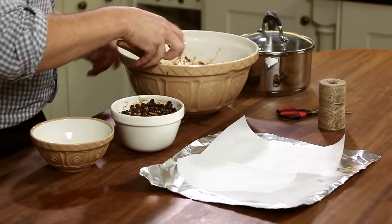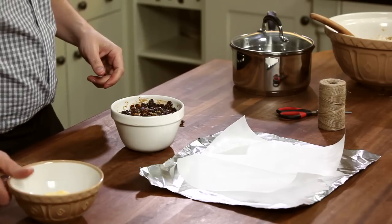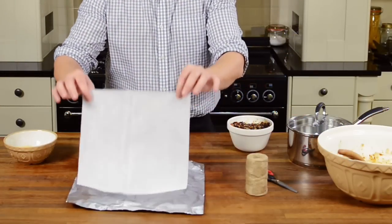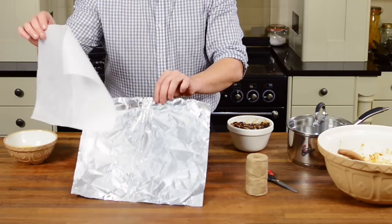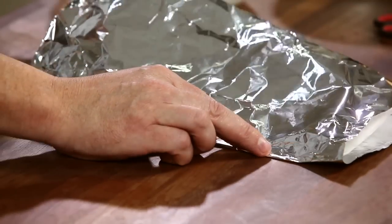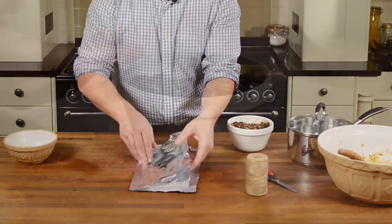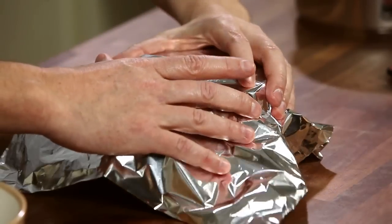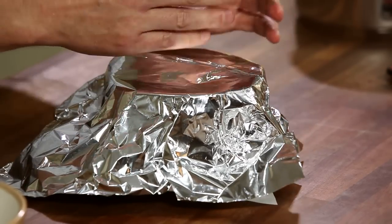That's nicely packed in so we now need to create a lid for the basin to form an airtight seal for steaming. To do this we cut out a square of greaseproof paper and a larger square sheet of tinfoil. We fold a pleat into the two squares like so, then place that on top of the Mason Cash Pudding Basin foil side up. The pleat on the lid will expand if the pudding expands, allowing the mixture to breathe while steaming.